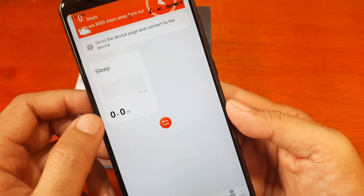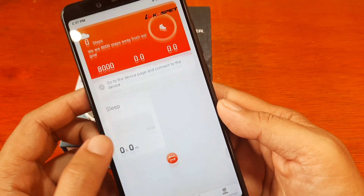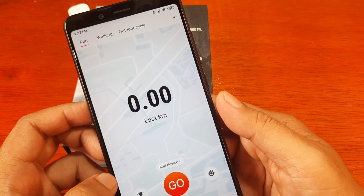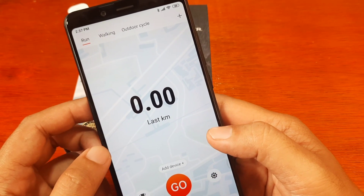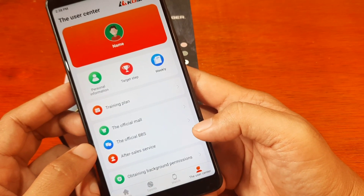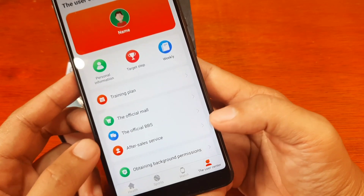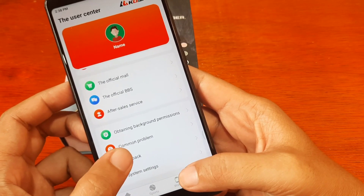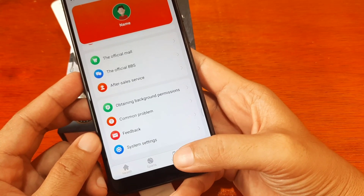On the dashboard we have Health, Sports, Watch, and User Center. The Health section shows details on your activities including health and fitness data. Sports is for recording your location guided by GPS for map trajectory. The User Center is for your profile, and also has after-sales service, common problems, and feedback. Now let's go to the Watch section.